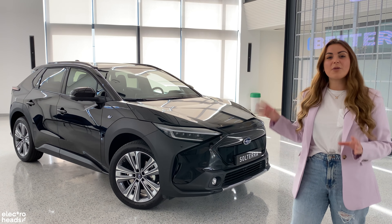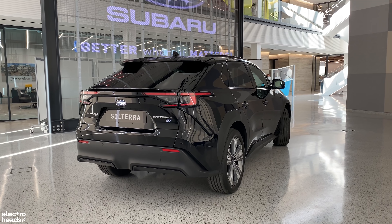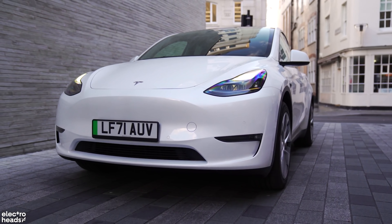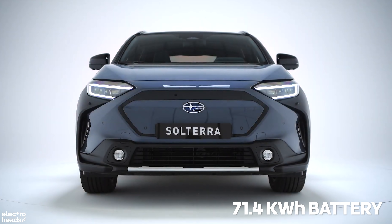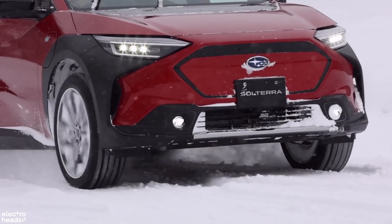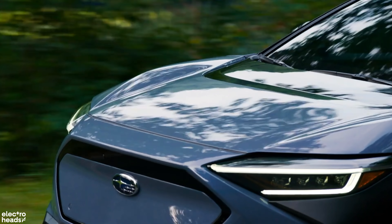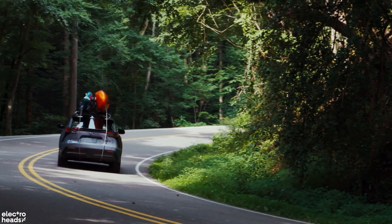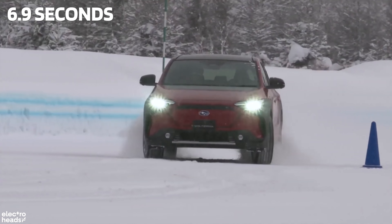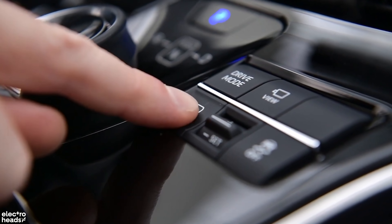Subaru has partnered up with Toyota to create its first zero emissions SUV, with rivals including the Audi Q4 e-tron, Mustang Mach-E, Kia EV6 and Tesla Model Y. The Solterra has a 71.4kWh battery and comes in two trim levels: the limited trim with 289 miles of range and the flashier touring spec which decreases to 257 miles. Subaru has opted to only bring the dual-motor version to the UK, meaning all-wheel drive is standard with 215 brake horsepower, 336 Nm of torque and a 0-62mph sprint in 6.9 seconds. Subaru hope that customers will trust their knowledge and experience has gone into creating the X-Mode all-wheel drive in the Solterra.